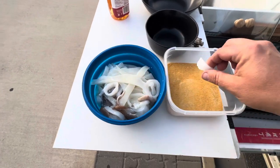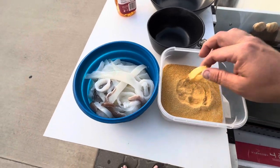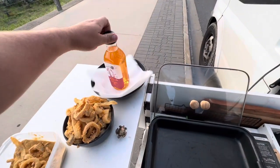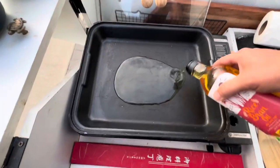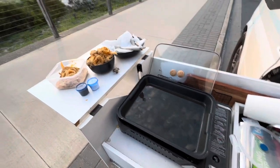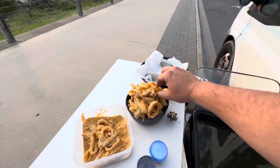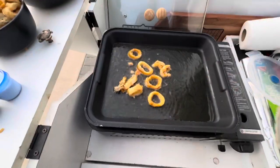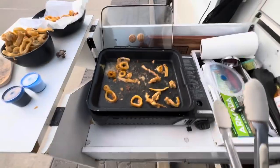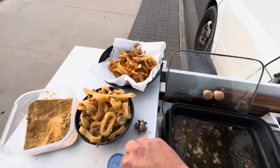Alright, just grab the squiddies, cover them in cornflakes. Just a bit of rice bran oil. Now just wait for the oil to get hot and enjoy the views. Then we can start to fry them up. Just have to watch out for the tentacles — they explode. Oh, I like that. Got me. And just a bit of salt and pepper.